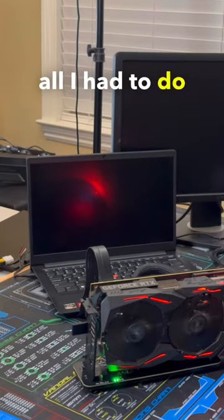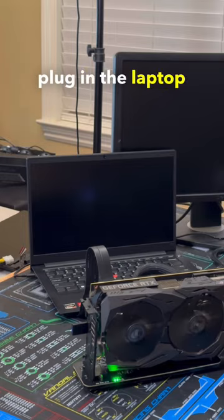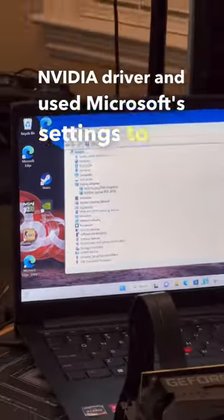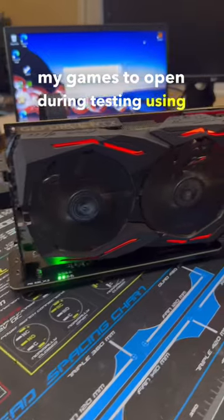With everything now plugged in, all I had to do was turn on the power supply, plug in the laptop power, and turn it on. Once Windows loaded up, I grabbed the latest NVIDIA driver and used Microsoft settings to set my games to open using the external GPU during testing.